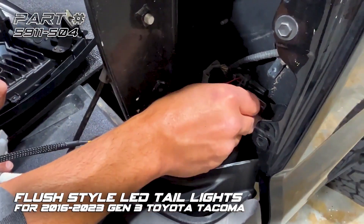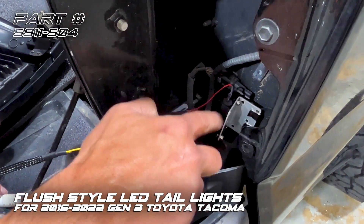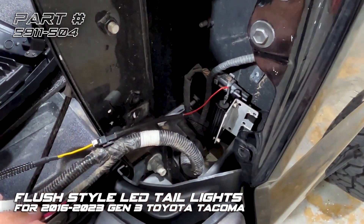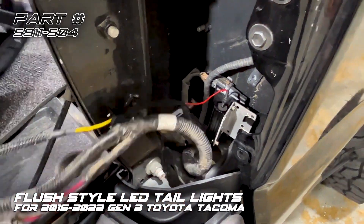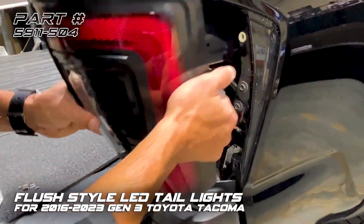Now that everything is plugged in, we're going to mount the resistor. There's a piece of rail here that the clips will clip right onto. The resistor is going to get hot when the turn signal is on, so we want it mounted to something metal, not plastic, because it can get hot enough to potentially melt something. Now that it's mounted, we'll put the cables back in, keeping them away from the resistor.